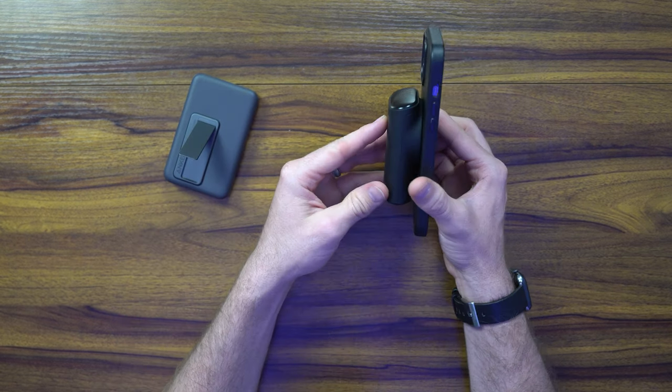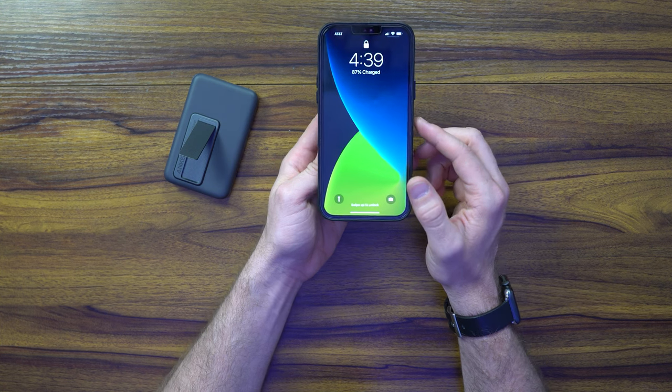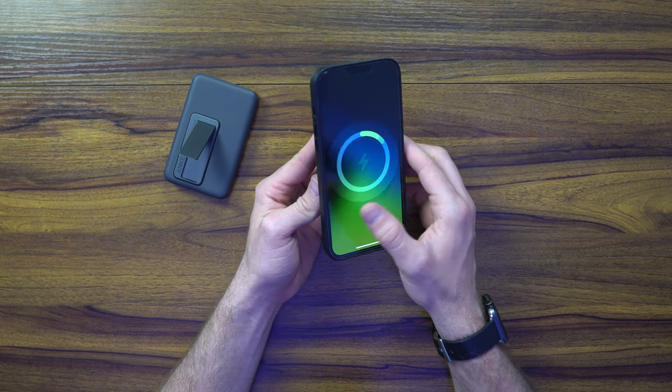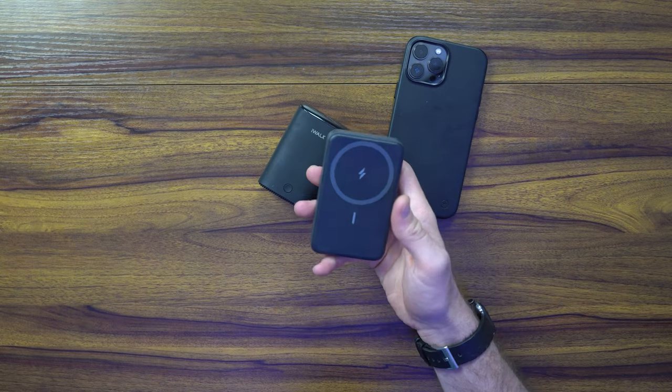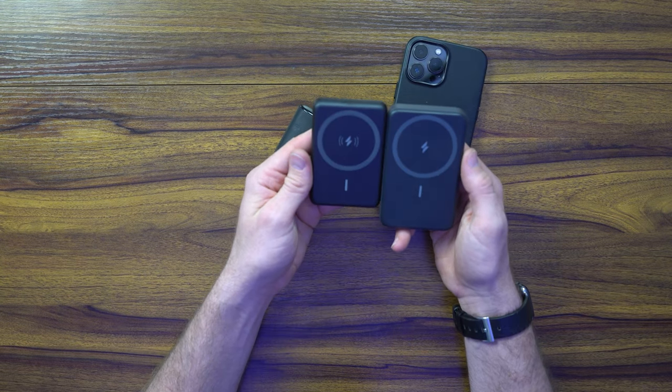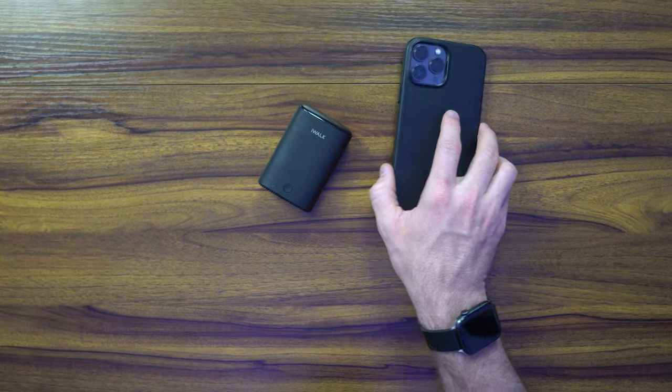The iWalk here fits like a jetpack on your phone, and it's going to push out 7.5 watts — you can see the MagSafe animation. It's kind of the same concept but longer on the Anker because it has about 60% more capacity. The iWalk 10K is noticeably more compact despite having the same capacity.